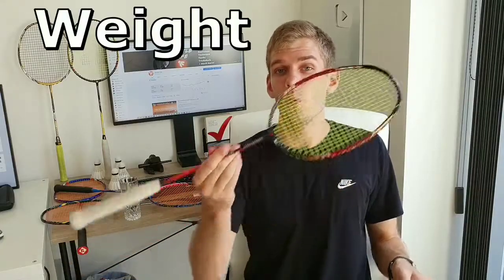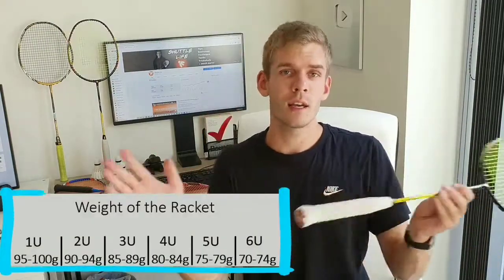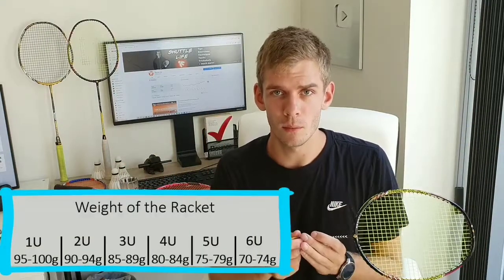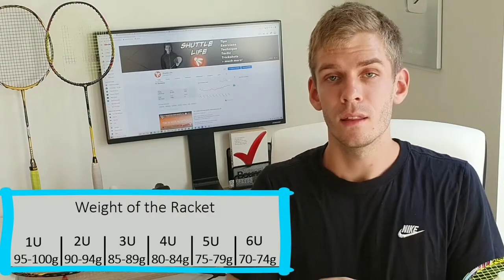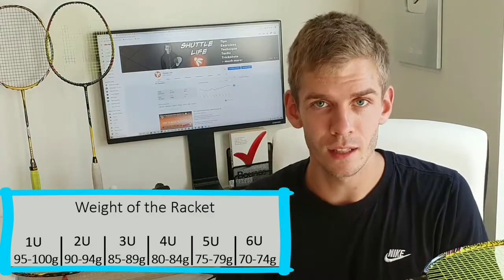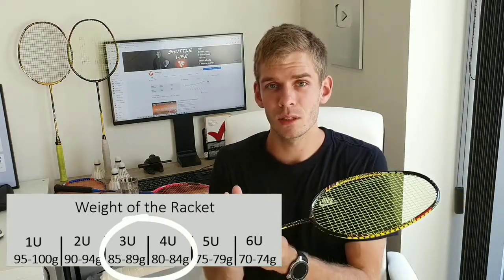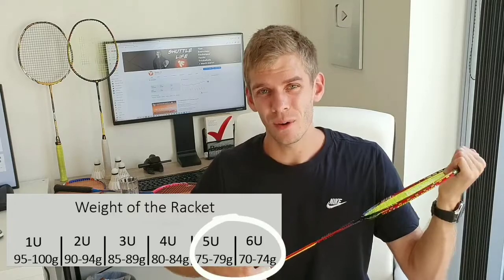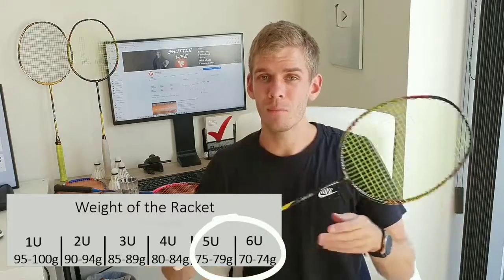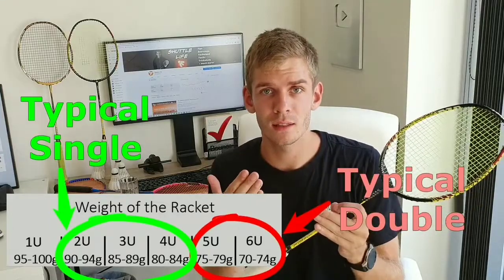Then we have the weight of the racket. The weight is indicated by this little U-number, and you can categorize them into a lot of different U-numbers. The lower the U, the heavier the racket is, and the higher it is, the lighter it is. I would recommend you find a racket between 80 and 90 grams, because that gives you enough weight. If you want an even lighter racket than 80 grams, I would say it is not as suitable for singles.